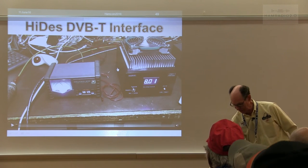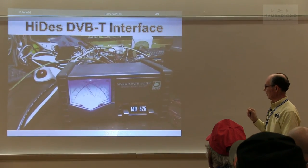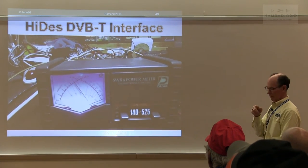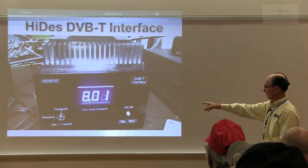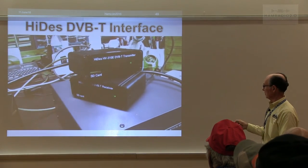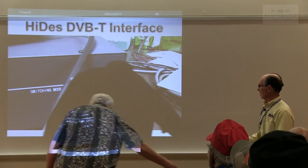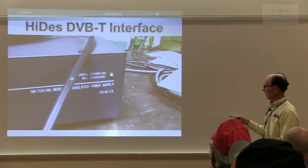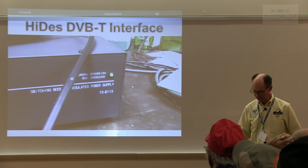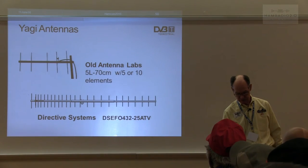I'm running DVB-T right now — I think this is a 720 signal — using the interface I just built. It's showing that it's actually transmitting. This power supply from MCM works quite well. I've seen them down to $79, they're good for about 25 amps, very reliable with very low noise.